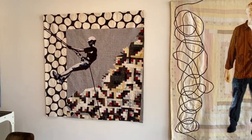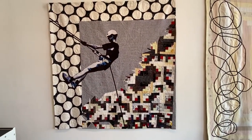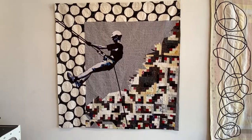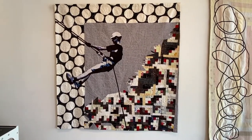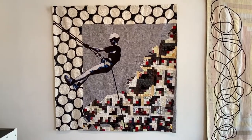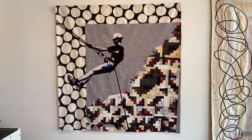Here's one called My Own Mountain. Luke sent me these log cabin blocks and I slammed them all together and made this sort of dog-tooth edged mountain there. I showed it to my wife and she said it needs a mountain climber, so I sent it to Luke and he put a mountain climber on it.